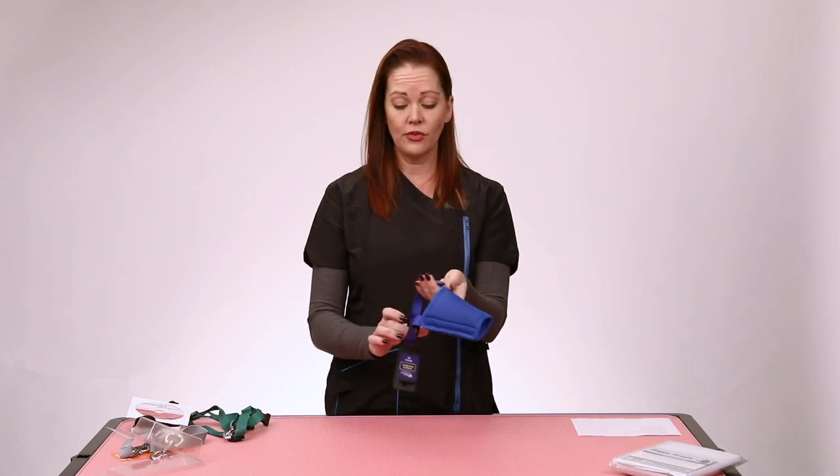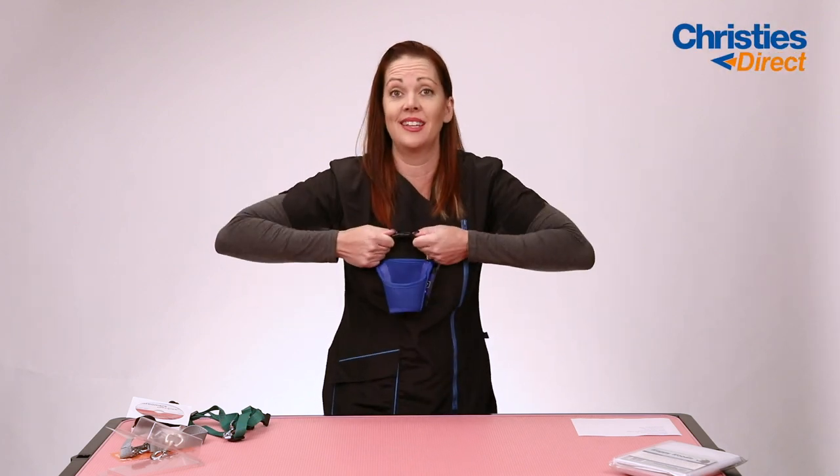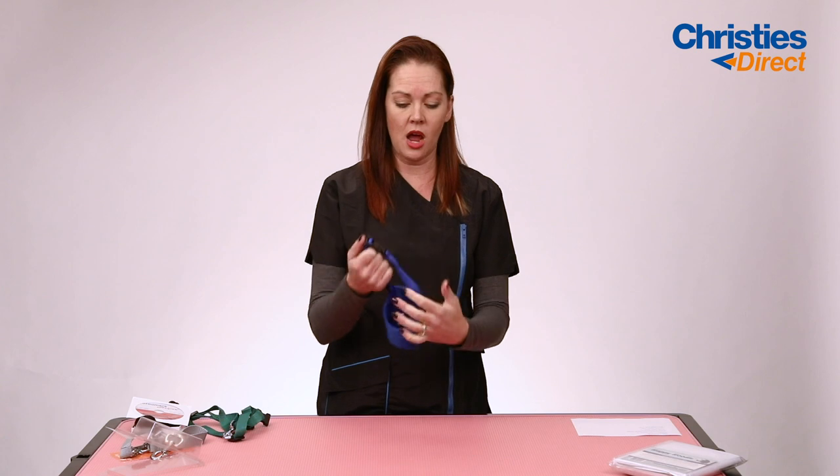Easy to get on and off, nice strong buckle. Some of the other muzzles I've seen pull apart really easily. So if the dog gets its thumbs up in there and tries to pull it away, I've seen them on other brands come apart. These are really, really tough.